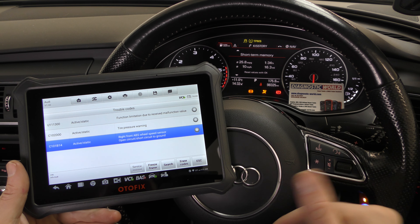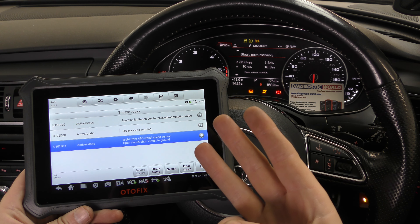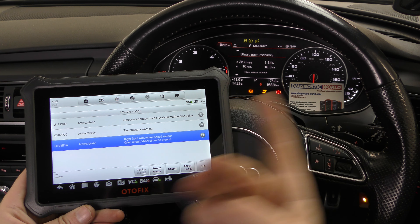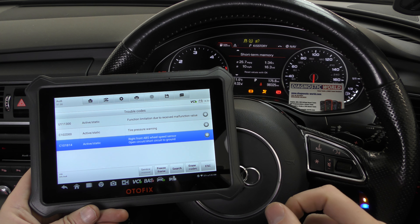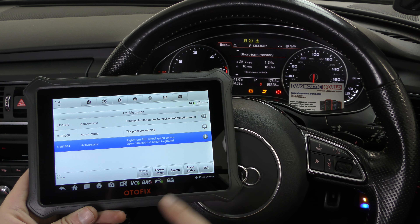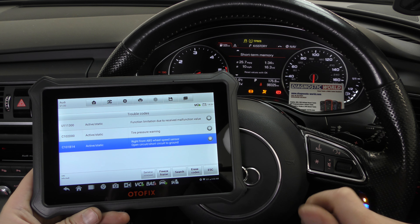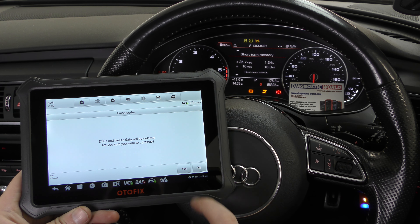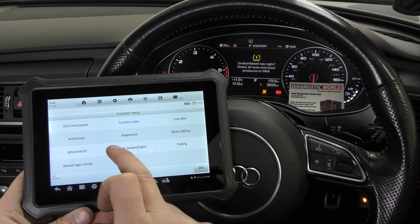It's a simulation of what you'd see if you get a fault with any one of the ABS sensors. If you've got an ABS light on your dashboard, the chances are it's an ABS sensor. There are three main things to do: diagnose the fault, fix the fault, and reset the fault. We simulated this by unclipping the connection for the ABS sensor. We've put the connection back in, which is essentially fixing the fault. Now we'll Erase Codes — keep an eye on the ABS light — and the ABS light has gone.